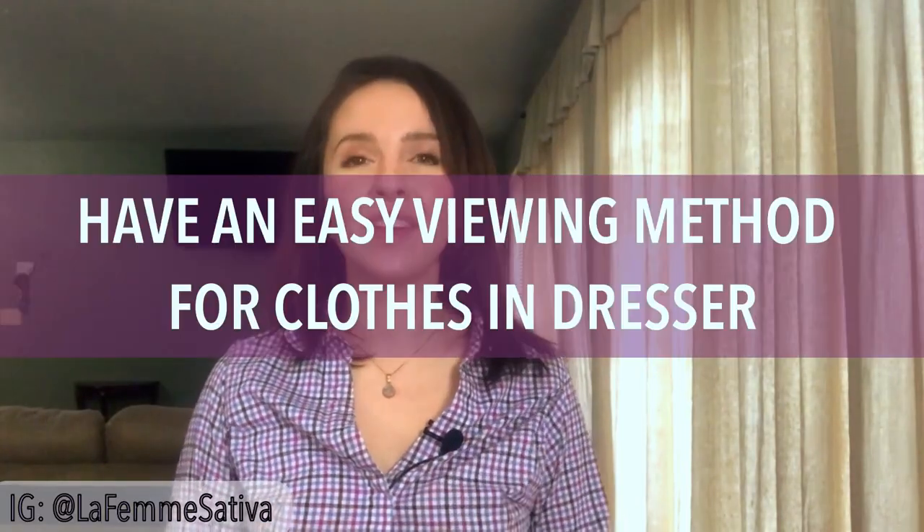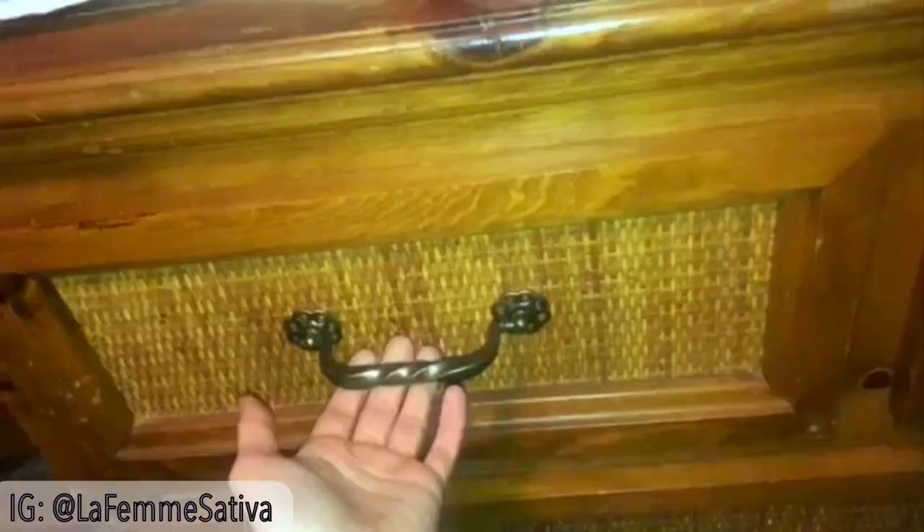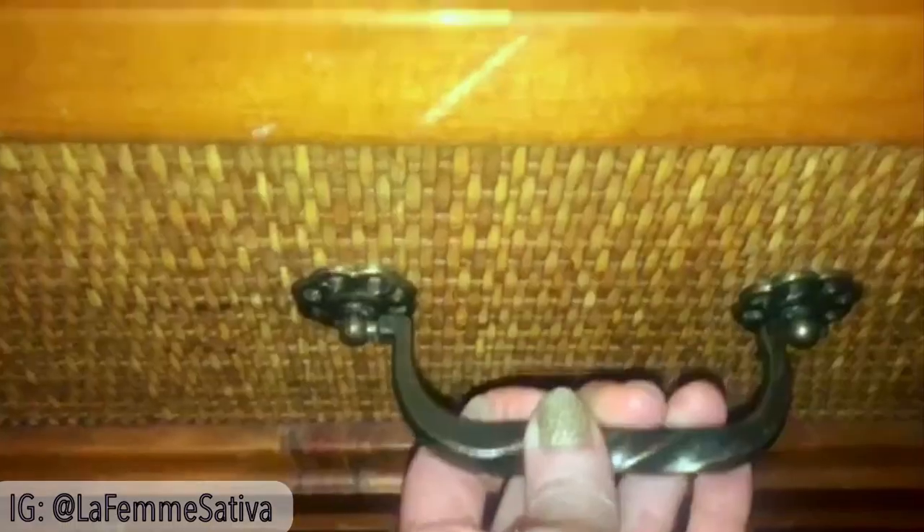Now let's talk about having an easy method to view the clothes in your drawers. I prefer to hang up all of my clothes, but my husband's and my son's clothes I fold and put away in drawers. My son's clothes are kept in little bins, and my husband's clothes are all folded except for his nice dress shirts, pants, jackets, and sweatshirts. Doing this saves space and makes it easy to look in the drawer and pick out what you want to wear without rummaging through piles — you can just look at a neat little row, pick out your shirt, and get on with your day.